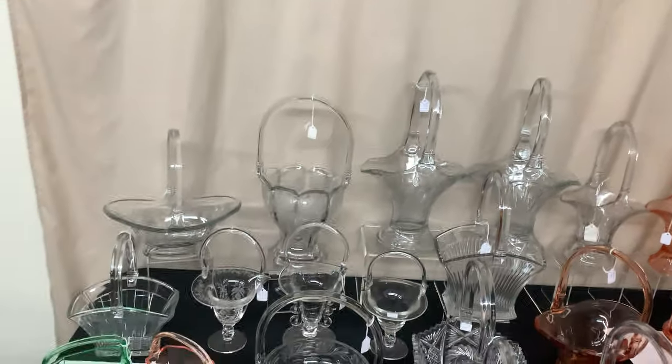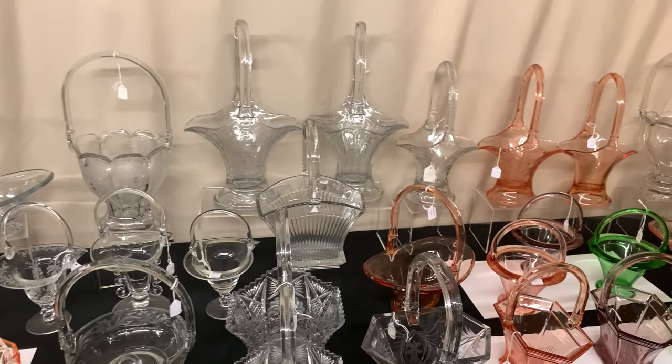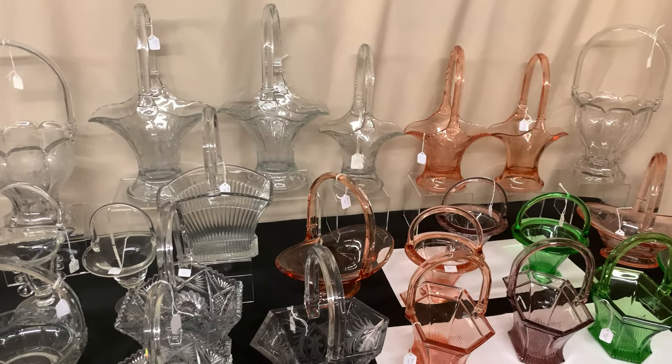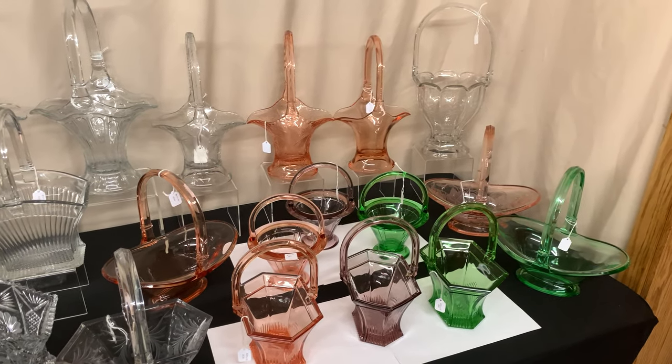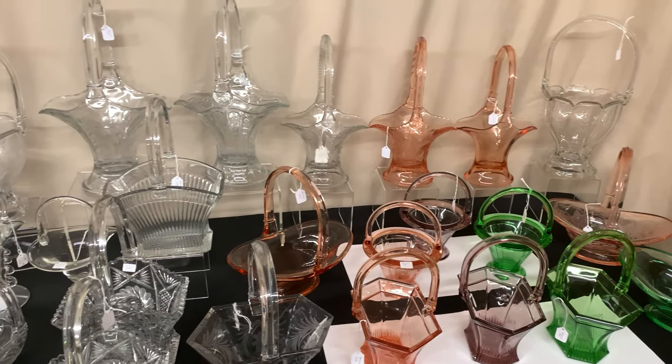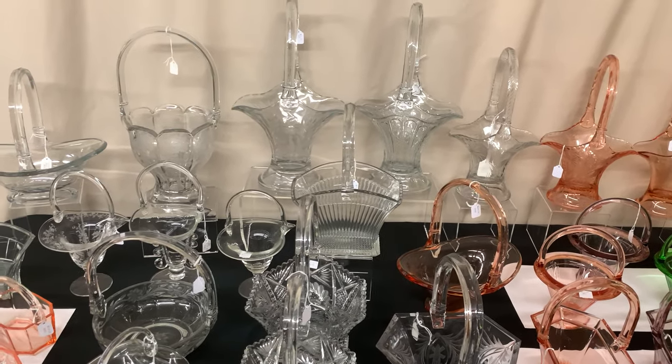That includes our little program on Heisey baskets. If you see anything you're interested in, please give us a call — this is just a portion of the baskets we have in our shop for sale. If you need to get in contact with us about other baskets, just give us a call or send us an email. Thank you very much.